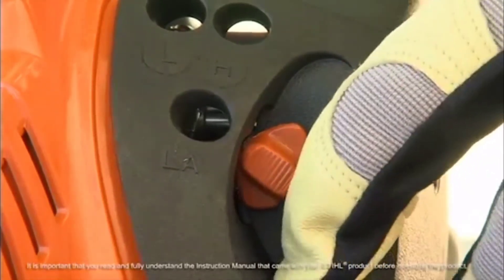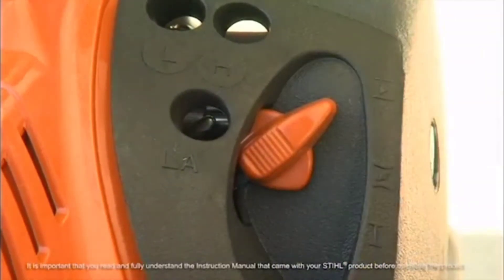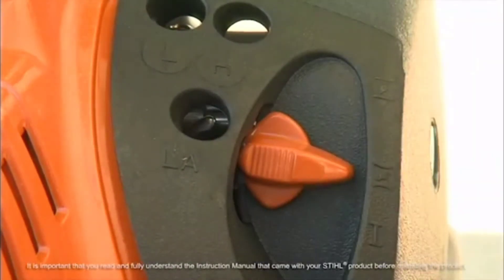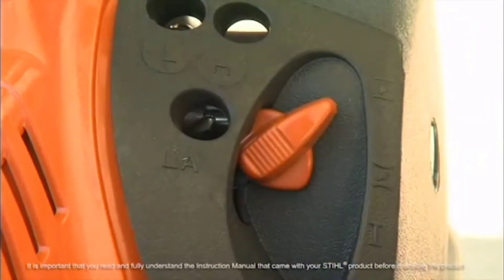If the engine is cold and had not been run recently, press in the choke lever and move it to the closed or cold start position. If the engine is warm or was just recently run, press in the choke lever and move it to the warm start position. Our engine has not been run recently, so we'll start in the cold or closed choke position.